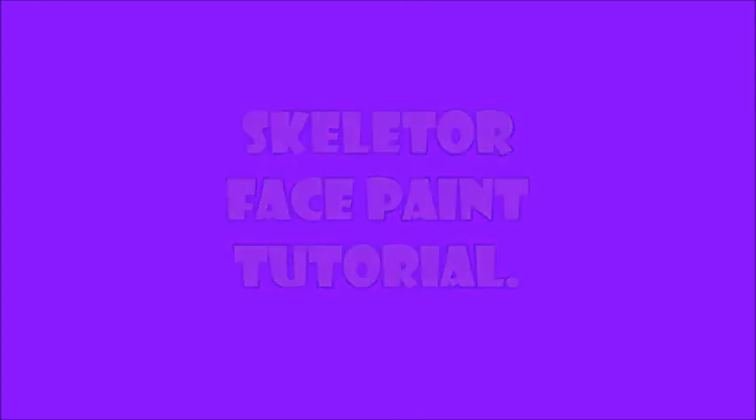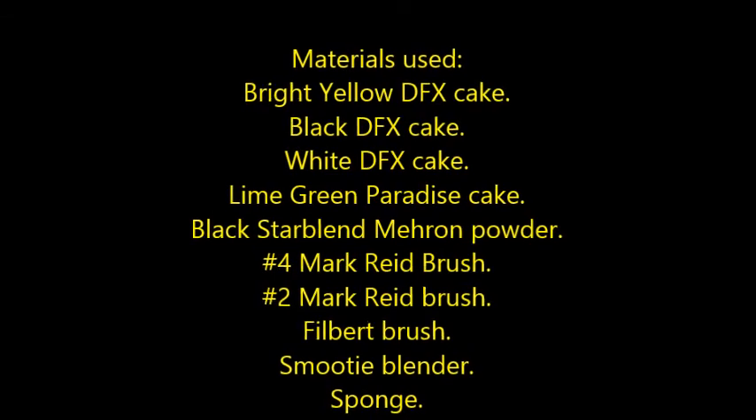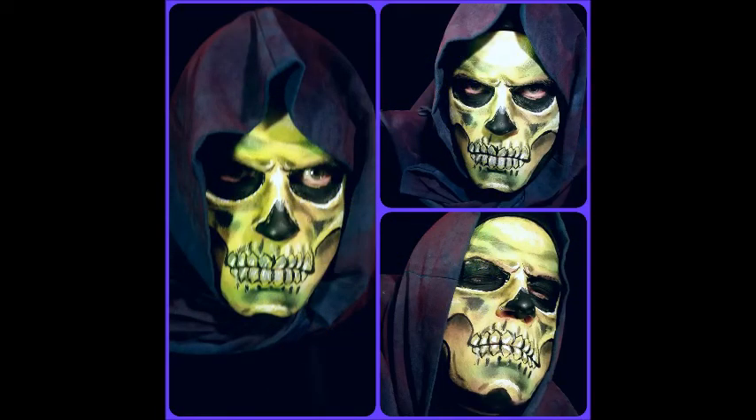Hi guys, welcome back to my channel. Today I'm going to be doing a Masters of the Universe Skeletor face paint. These are the materials we're going to be using in today's video — you can also see a list in my description box below. This is what the finished face paint is going to look like. It's a really fun cosplay or Halloween makeup.